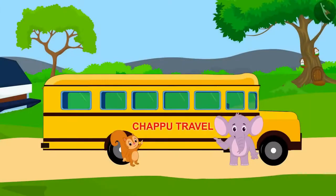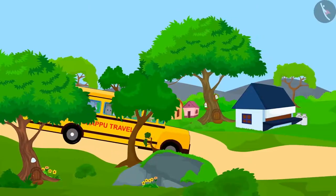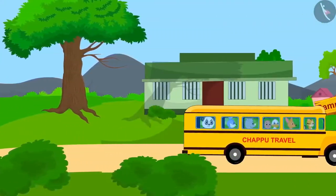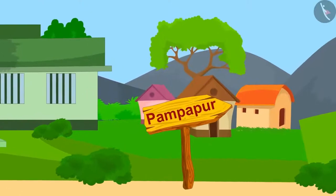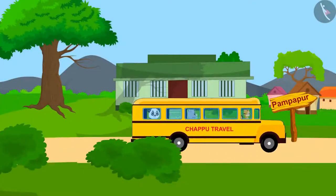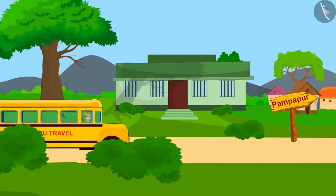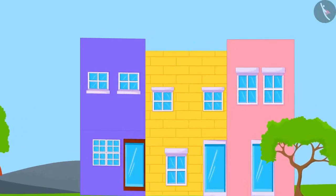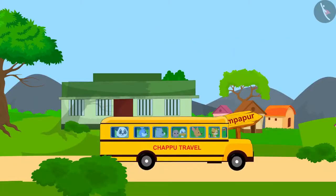Chanda and Appu together have opened Chappu Travel Company. With their bus service, villagers can travel from Champapur to Pampapur. For the first few months, few people were traveling, but ever since new buildings have started coming up in Pampapur, their bus service has become very popular.